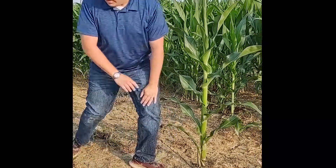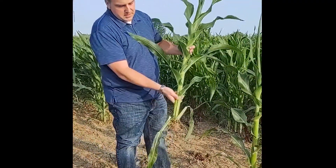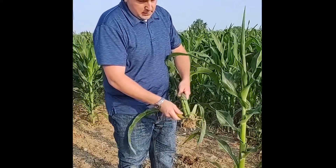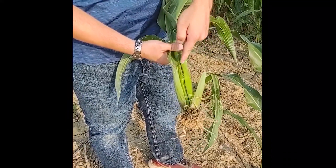Instead of estimating, I want to show you a different way that we can actually look at the plants called the split stalk method. I went ahead and dug a plant, and basically this is our plant that I dug up and split the stalk — used a knife blade to cut the stalk down the middle.